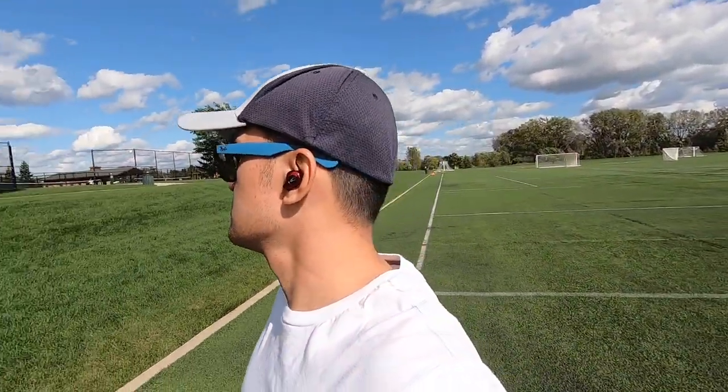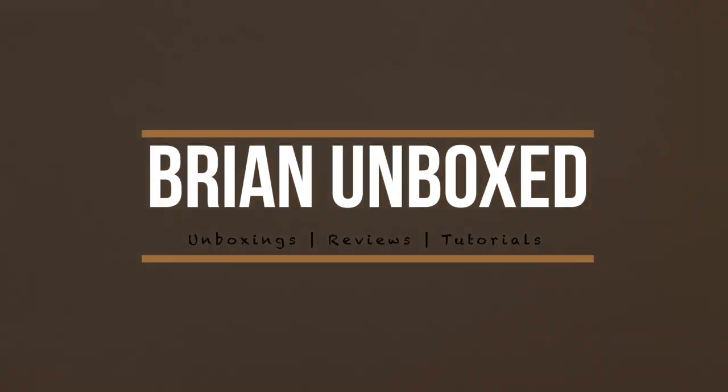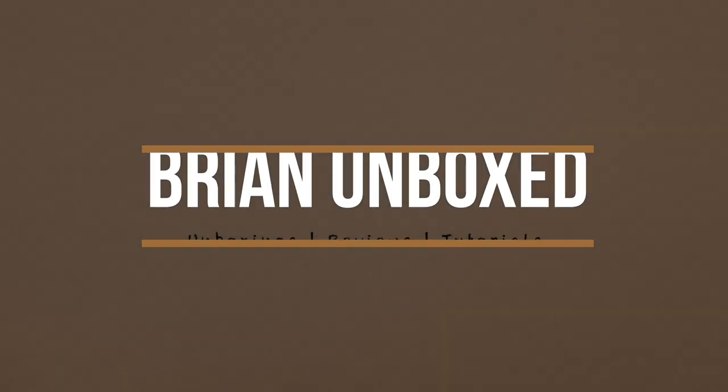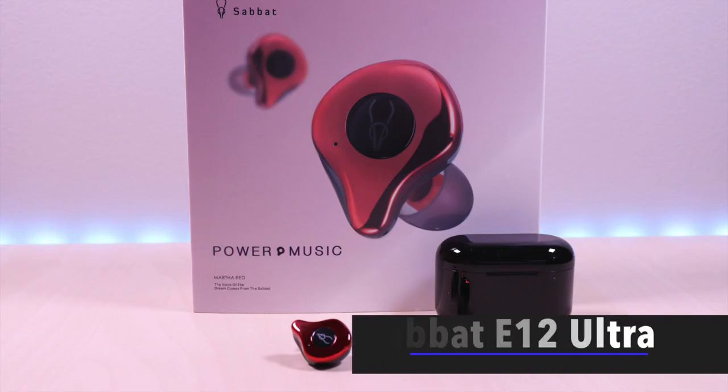The Sabbat E12 Ultra. Hello everyone, welcome to Bryan Unboxed.